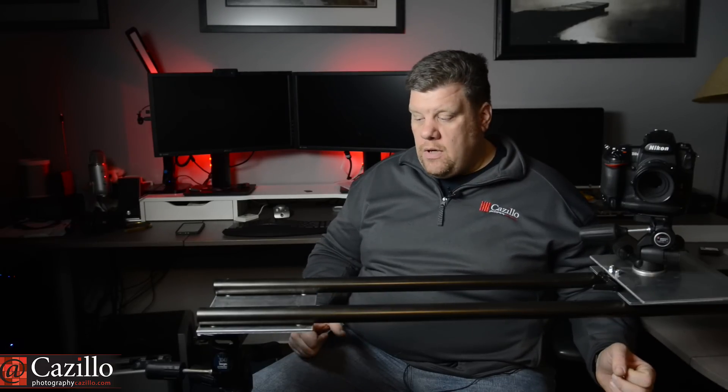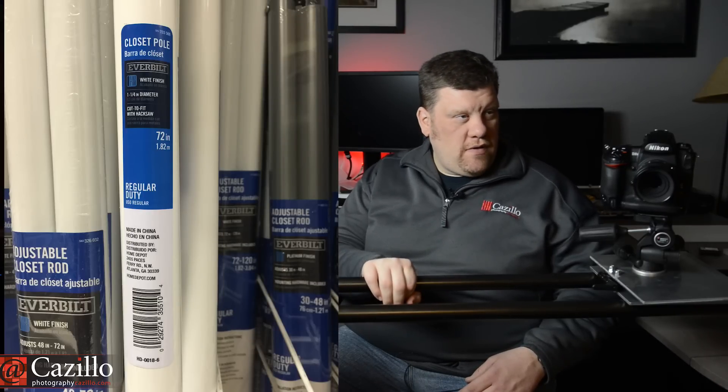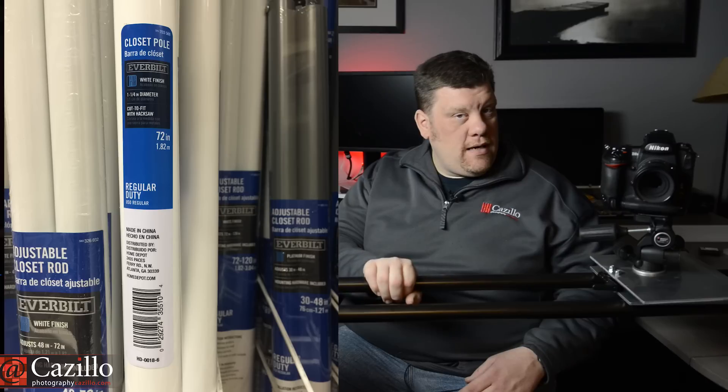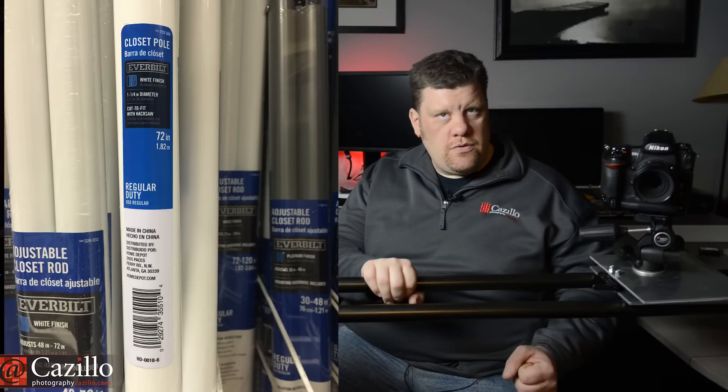I wanted to make the whole thing more industrial. So I got rid of the wood and I got rid of the copper pipe. These are actually closet poles, so they're made to hold a lot of weight. They're the perfect size — I think they were an inch and five-eighths, something like that. I'll put a link up to where I got them from Home Depot or Lowe's.